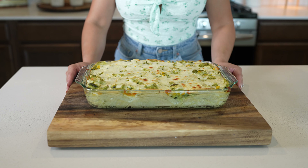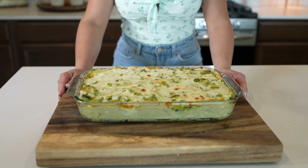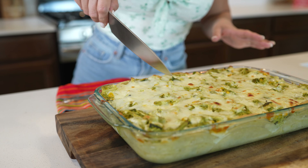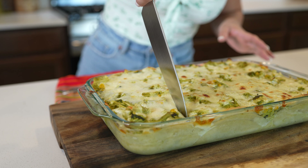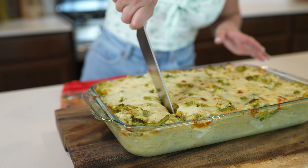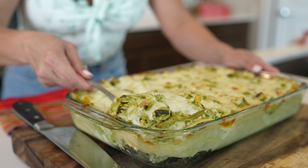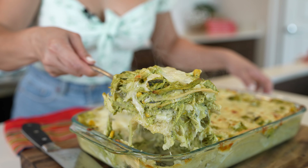Now we're going to place it in the oven and allow that cheese to melt. After 20 minutes, our pastel azteca is done. We're going to allow it to sit for 5 to 10 minutes before we cut into it. After 10 minutes, we can get ready for the fun part — just cut into it, scoop it out, and serve.